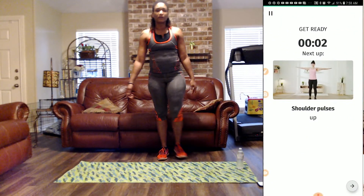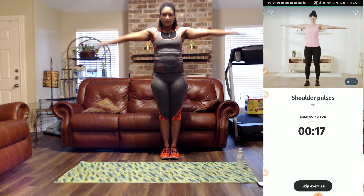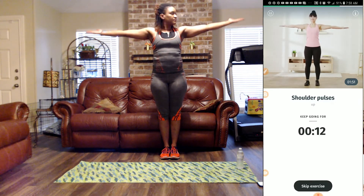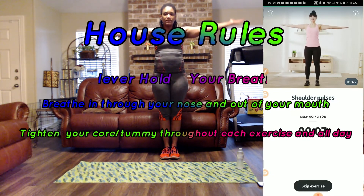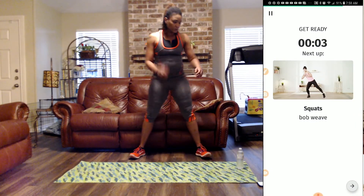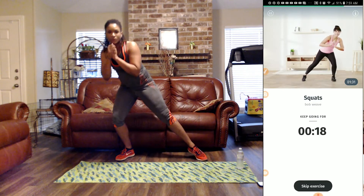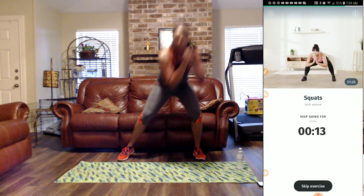Next, we have shoulder pulses going up — palms facing upward, let's pulse. Nine more seconds. Next we have bob and weave squats — get in position, hands up here, belly's tight, and I'm bobbing and weaving. Bobbing and weaving, get in my box and move on.